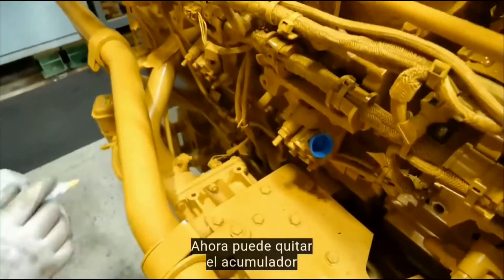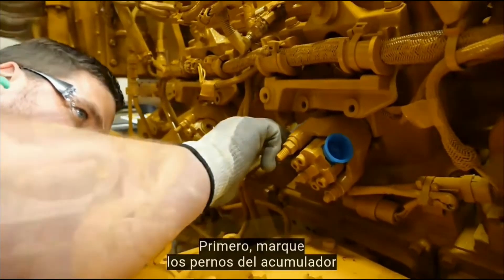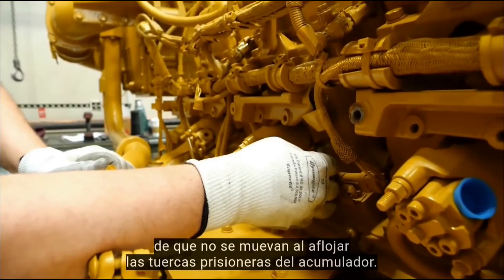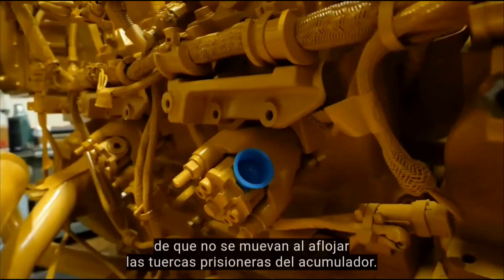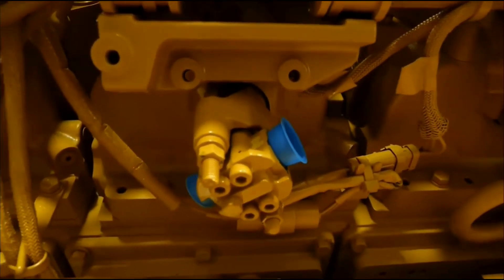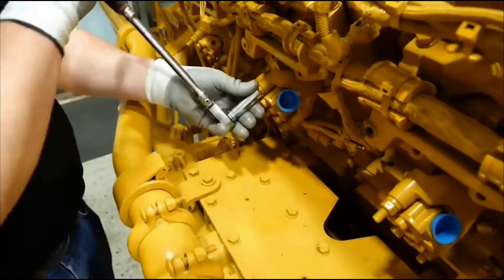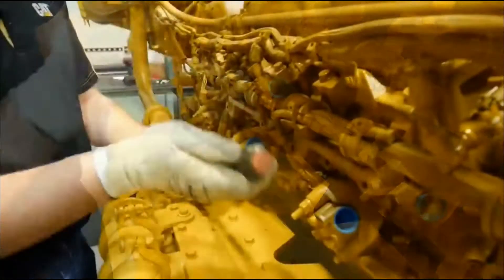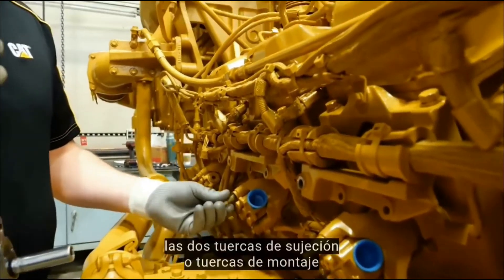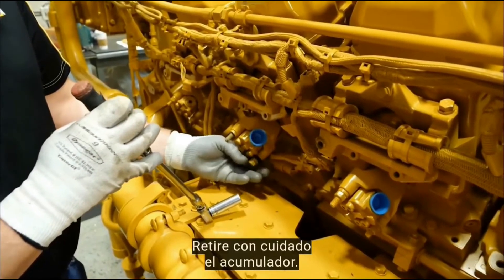The accumulator can now be removed from the cylinder heads. First, mark the accumulator studs to make sure they don't rotate when loosening the accumulator stud nuts. Evenly loosen and remove the two accumulator clamp mount nuts and spherical washers. Carefully remove the accumulator.